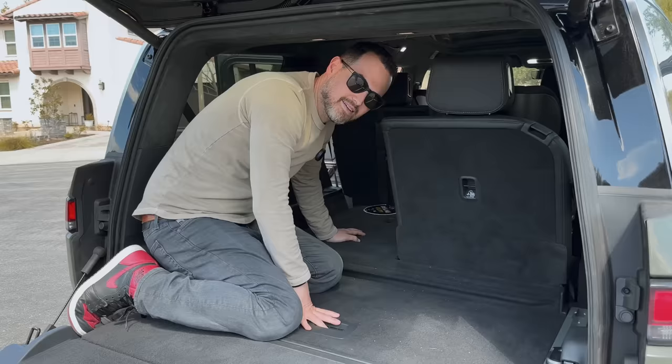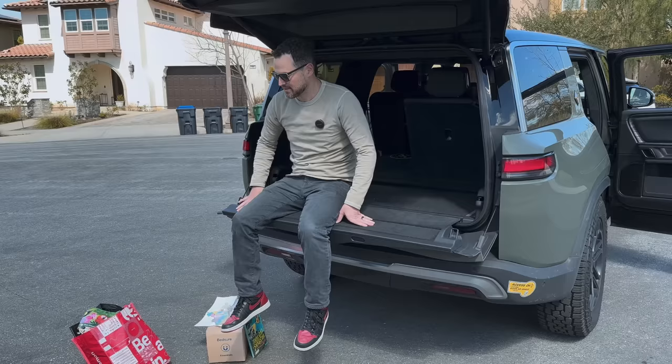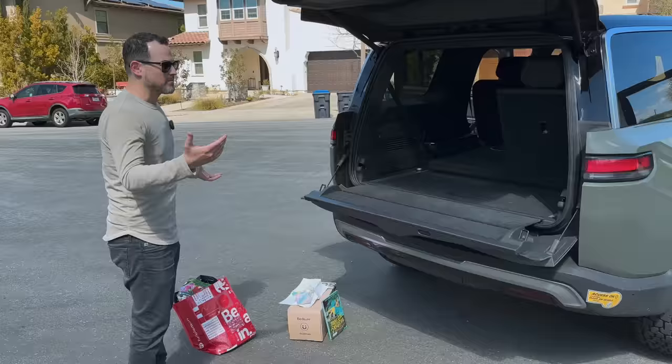There is room in the third row though. I'm generously 5'10" and I could sit back there for short road trips. My son, who is seven, fits back there great — it's more for kids. It does have latch points back there too, so if you're looking to have car seats buckled in, the third row has that.